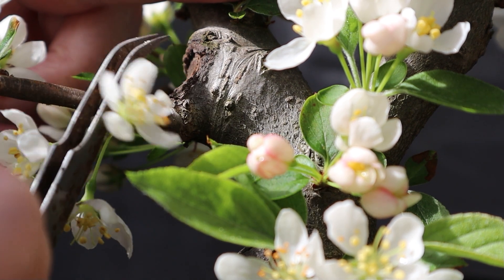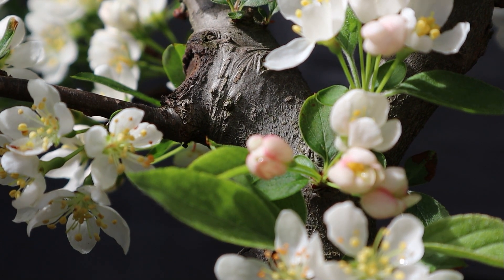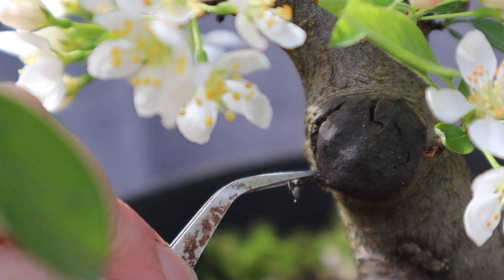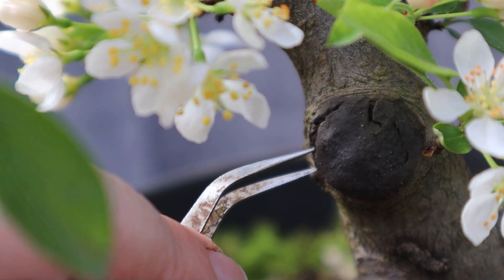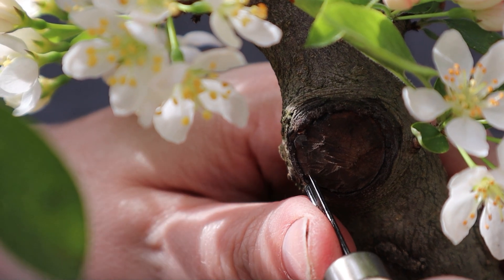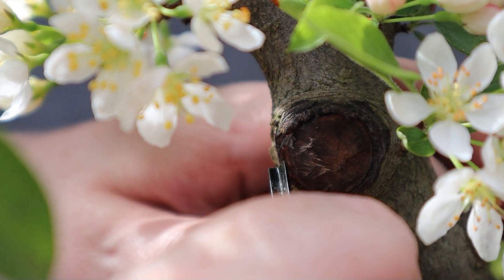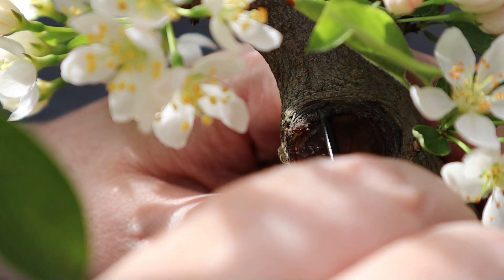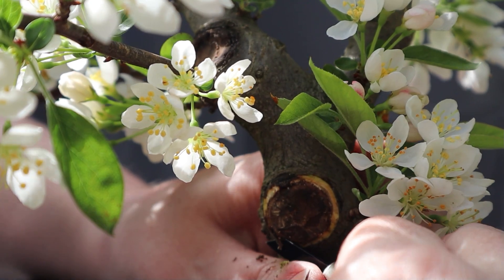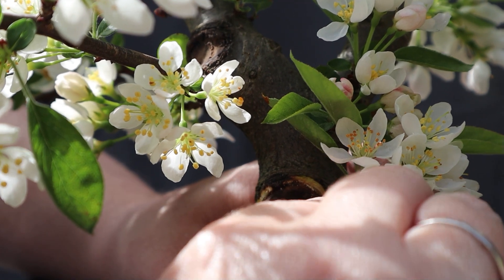I'd like to go in and just refresh the margin on this scar to see if I can get it to keep rolling. There's another scar a bit lower. It looks like the callus has stopped rolling, and I have got myself some carving tools — which I admit I don't know how to use — but I'm going to give them a try. We're just trying to get back to that nice bright green cambial layer, which is where the callus is going to roll from.